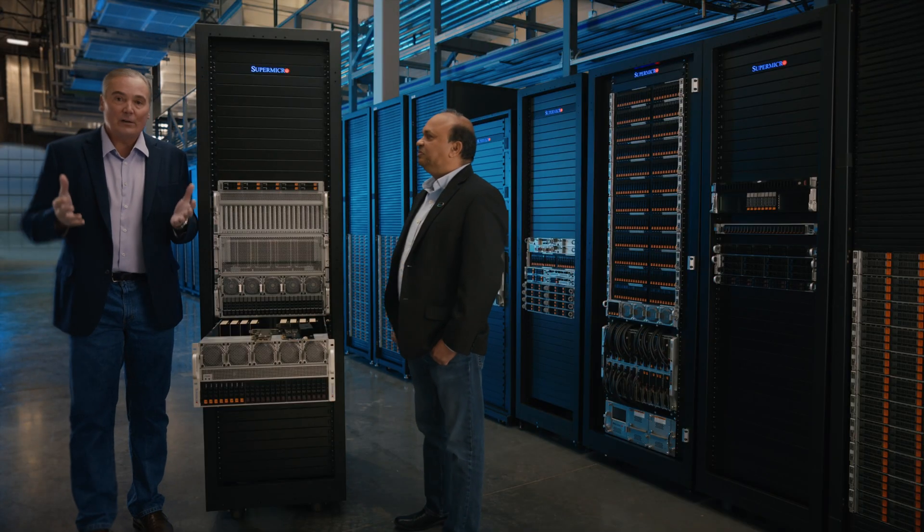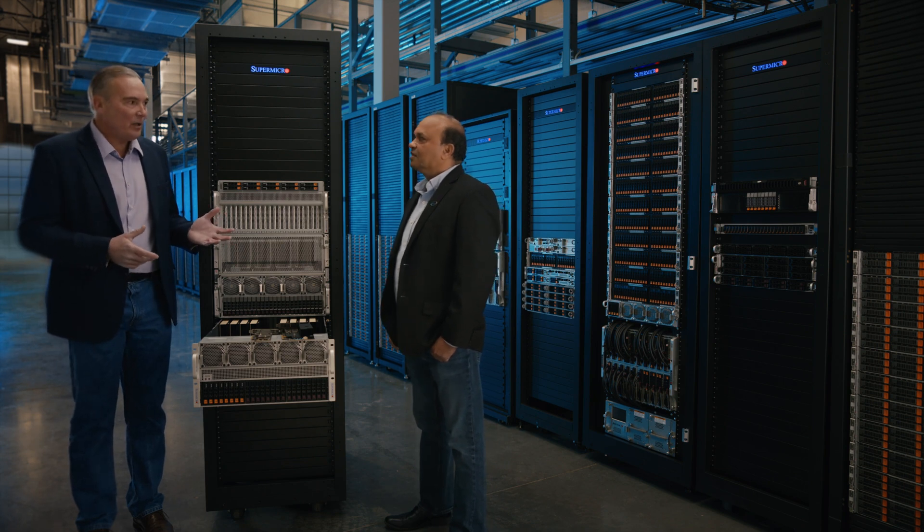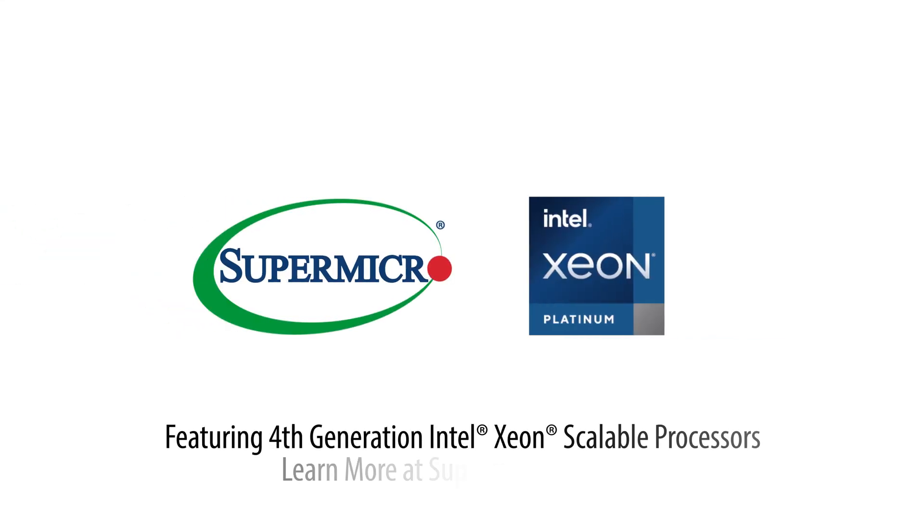We're future-proofing our solutions for our customers. Alok, that's fascinating and very educational. Thanks for being with us, and thanks everybody for watching today. Thanks for having me. Learn more at www.supermicro.com.